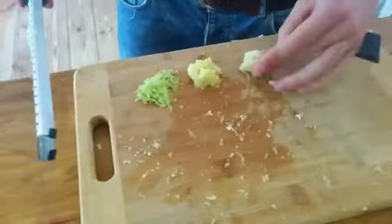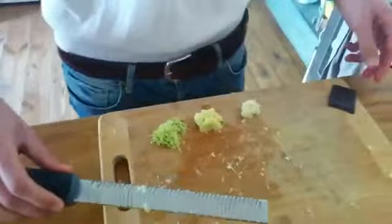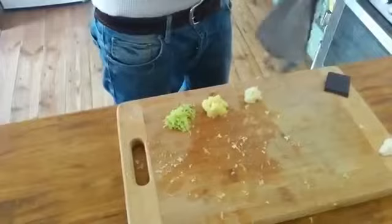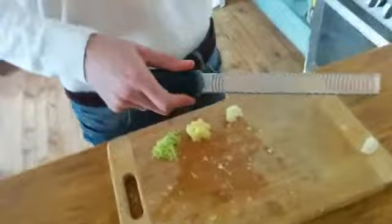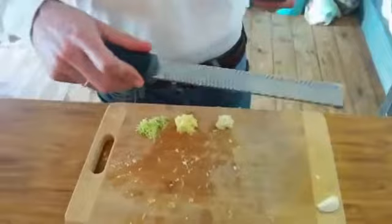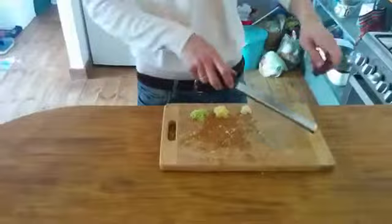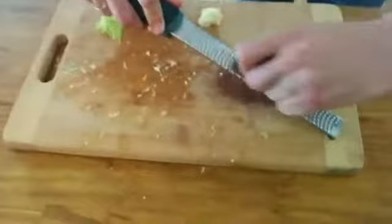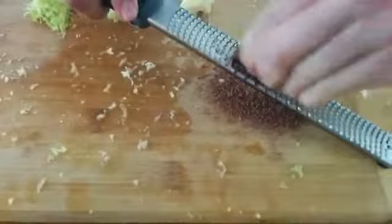The last thing I want to show you is using it with chocolate. You take chocolate like this and you can put it on top of a tiramisu, even a hot chocolate drink, or whatever you like. It looks beautiful — very, very fine shreds of dark chocolate.